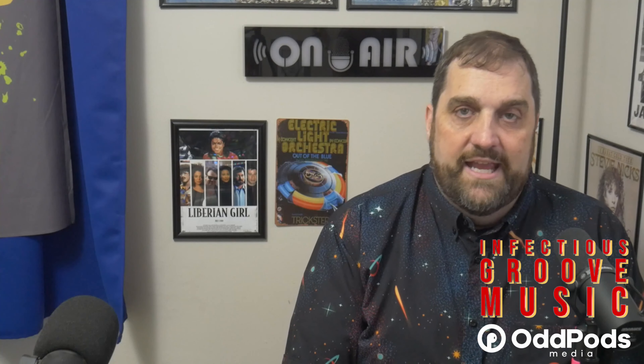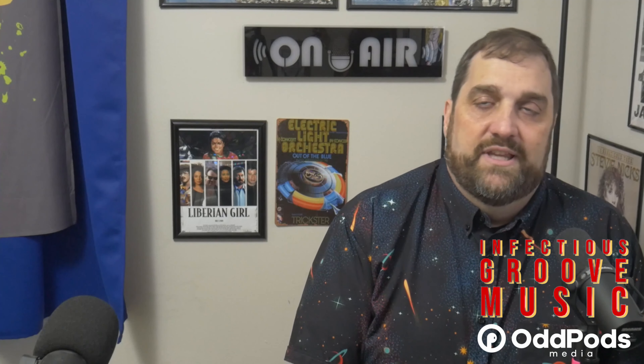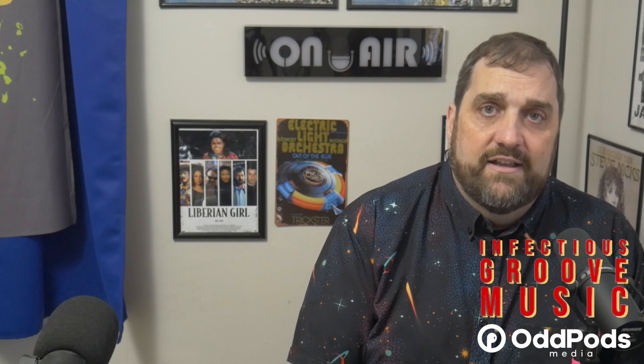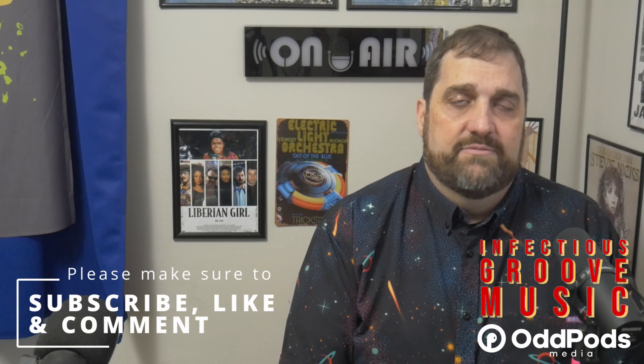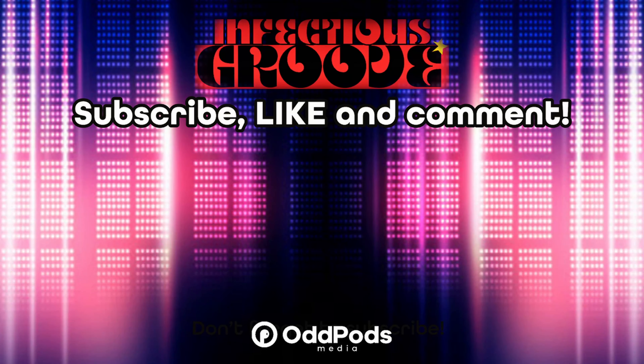So that is my review slash rant of the vinyl picture disc of Michael Jackson History Continues two LP. Please leave me a comment below and let me know what you think of it or picture discs in general. Drop a like on the video and please let us know if you'd like to see more vinyl coverage on the channel. Thank you so much for watching.